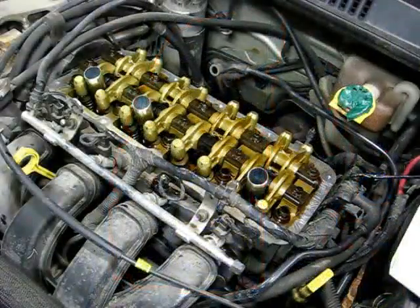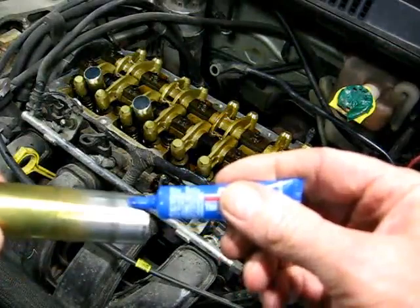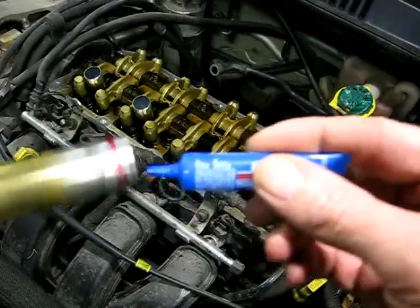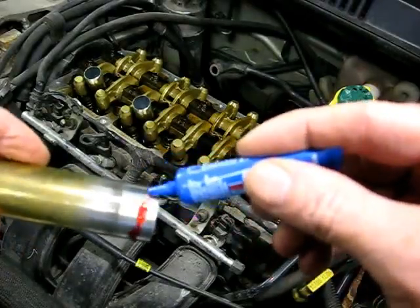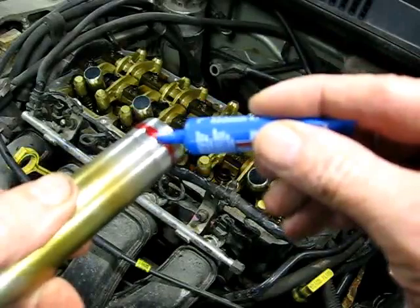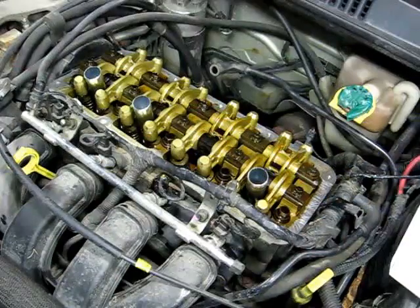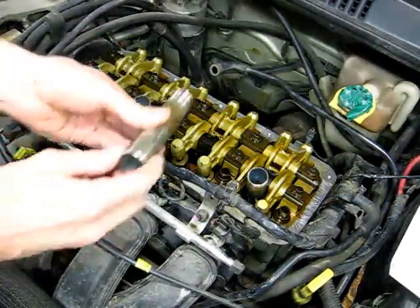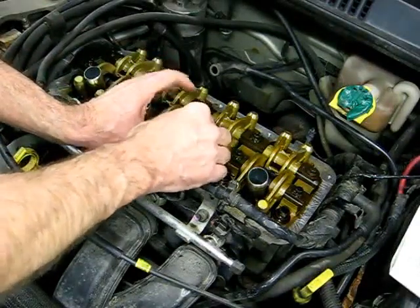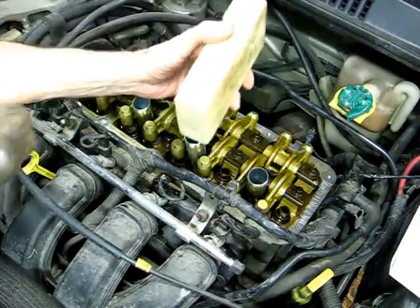Now it's time to put in the tube. The factory service manual recommends red Loctite for that, so apply a little Loctite on there. Then take a block of wood and tap it into position.